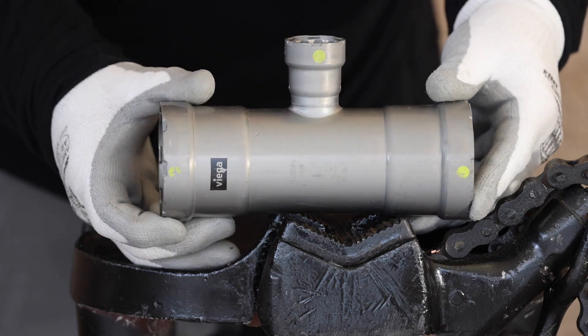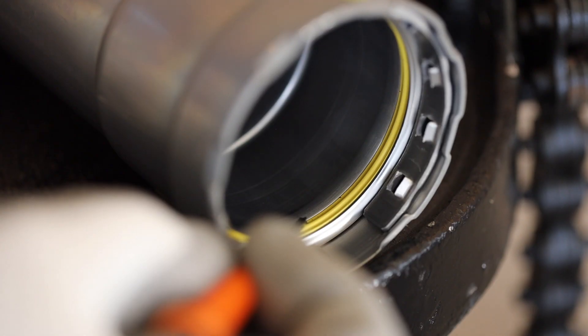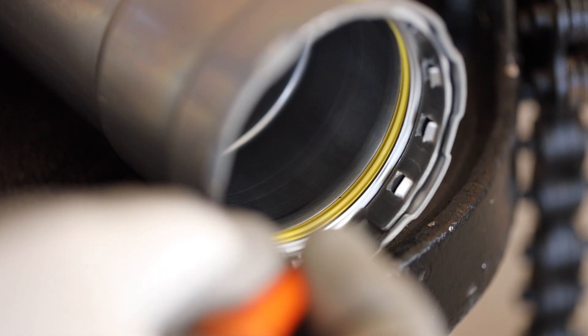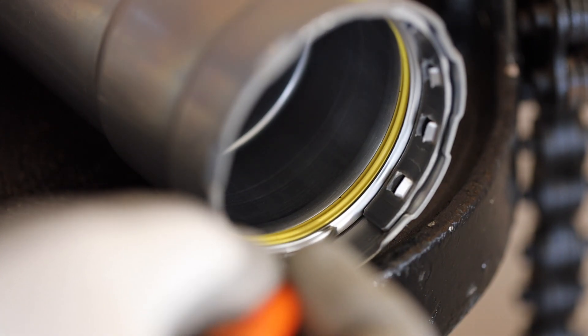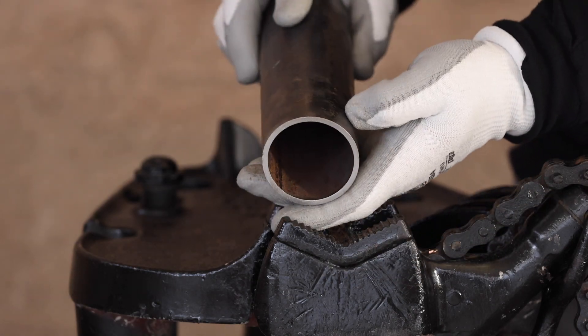Next, make sure every press end has a factory-installed sealing element, stainless steel grip ring, and spacer. Cut your pipe square, ream, and deburr.